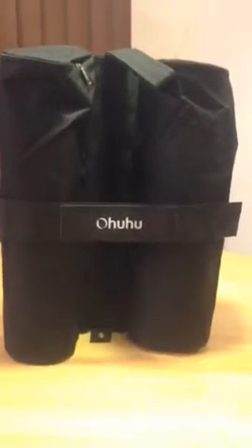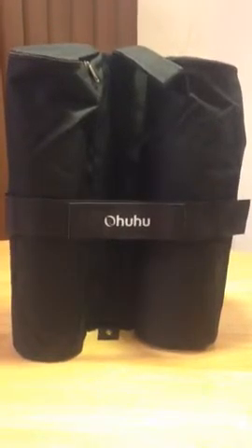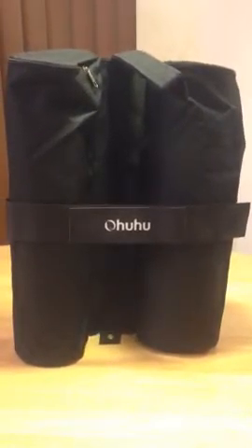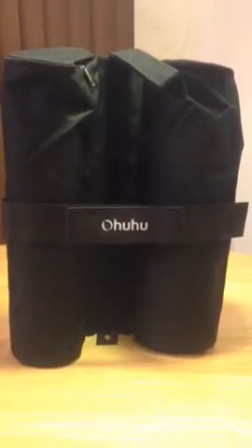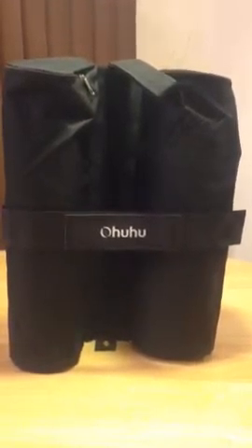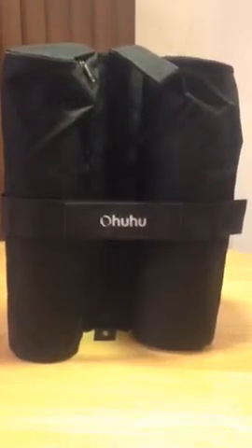So another great product from Ohuhu. I love it — I definitely give it five stars. I recommend it to anybody who goes camping and out in the wild. You're always going to need some kind of a sandbag or tie-down bag. If you just need one, you've got it; if you need four, you've got it — it comes in a pack of four. They're perfect for canopies. If you're using a tarp as a shelter, it's perfect to tie off to as well.